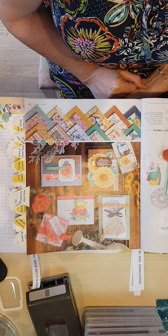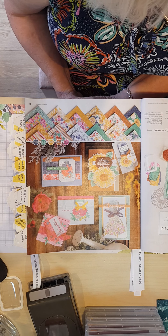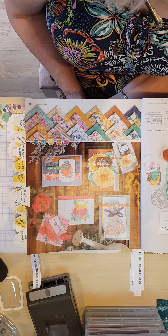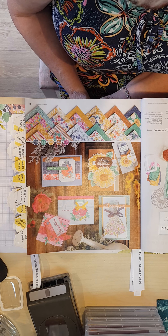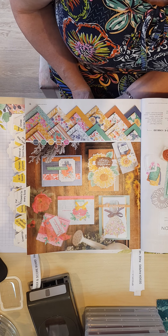Then we come to the first of the new suites. What's a suite? It's a stamp set that comes with a whole host of things that coordinate with it — papers, embellishments, dies, punches. If you want it all, the suite is the cheaper option, but all of it is available separately as well.